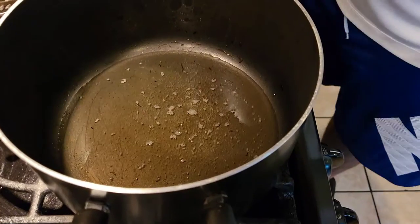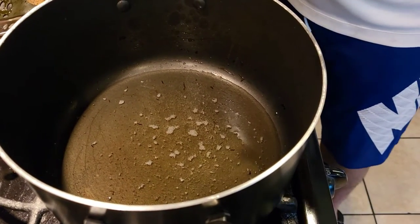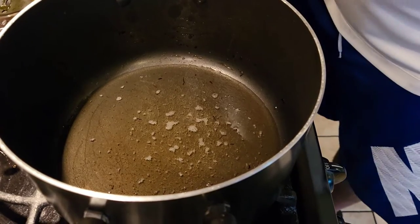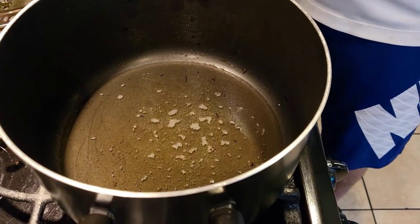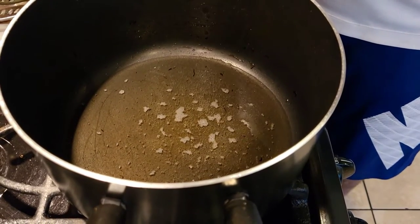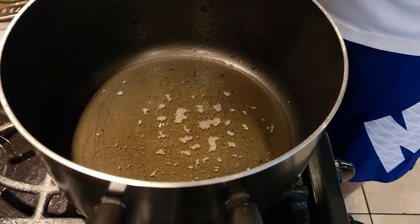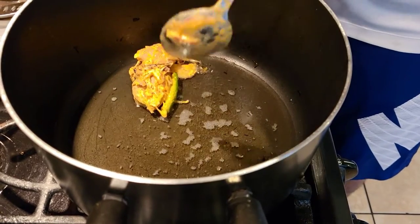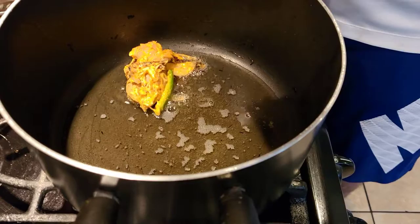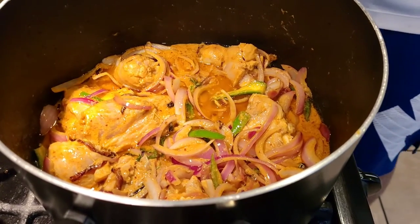In the same pan where I cooked the caramelized onions, I've added some ghee. Once the ghee is warm, we're going to put our marinated chicken in there and cook it for about 10 to 15 minutes until the chicken is cooked.